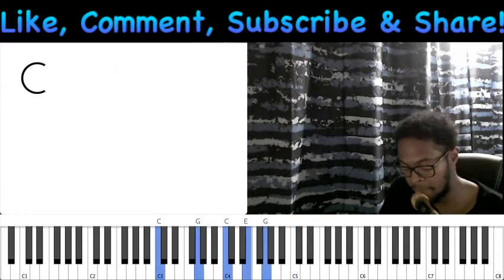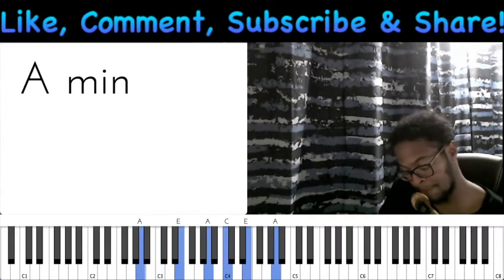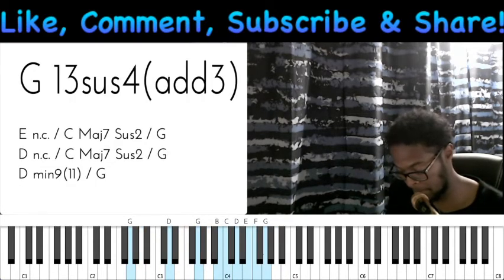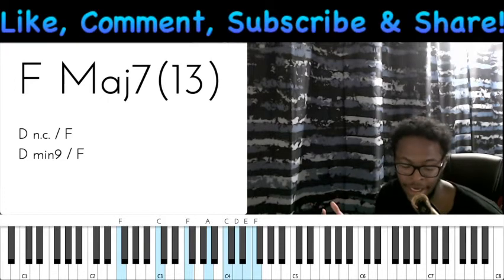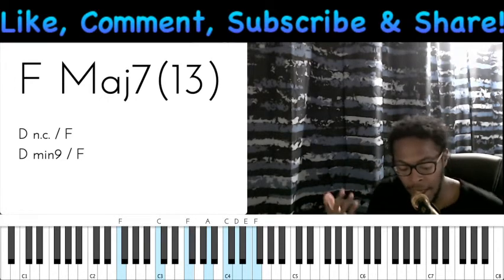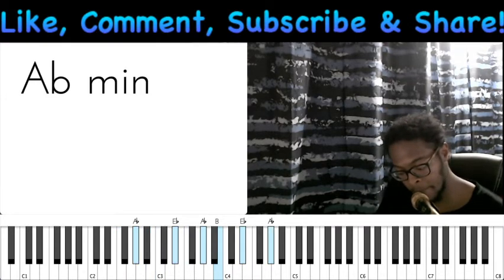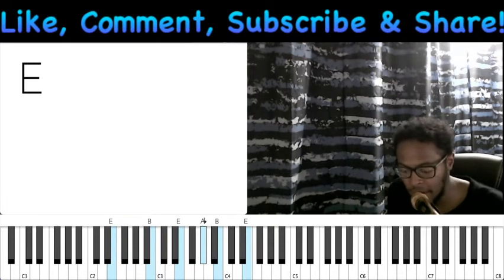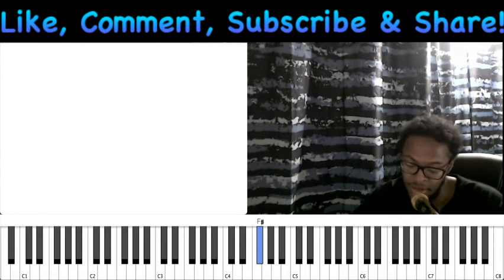So it's the one - just the one in the scale - then one, six, five, four. And that's all it is. So if you wanted to take something like that and put it back in B, all that is is just coming from the scale: the one, the six, the five, and the four.